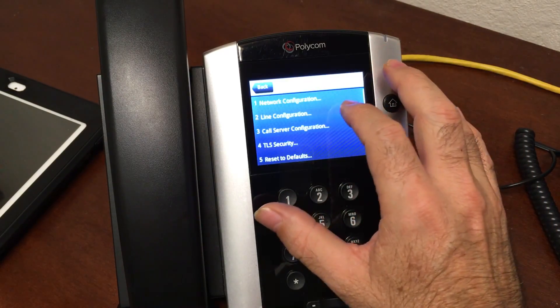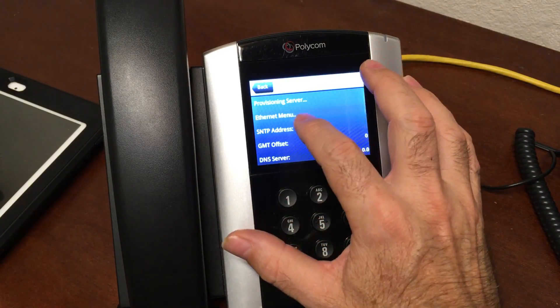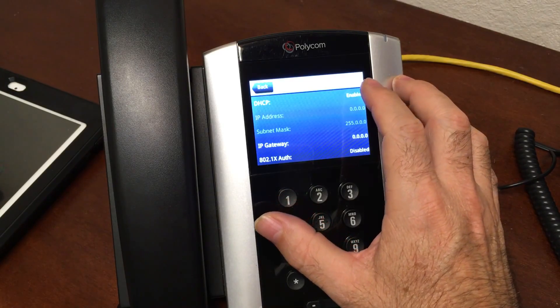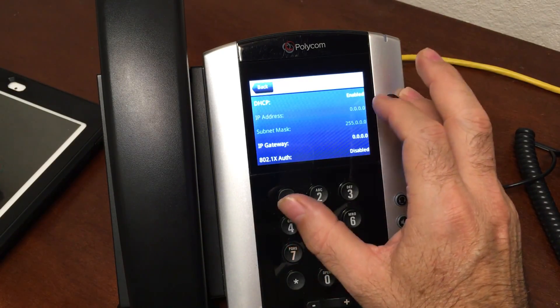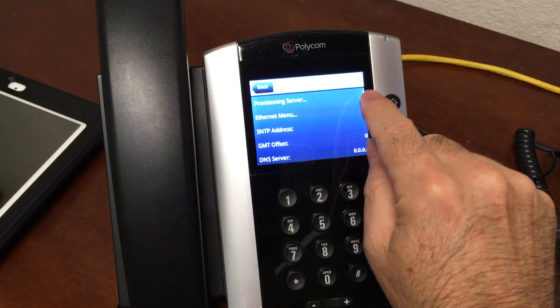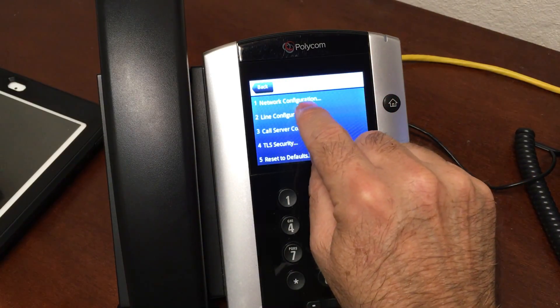Go to Administration Settings, then your network configuration. In the Ethernet menu, check to see if DHCP is enabled. For most people, DHCP enabled is the preferred setting. If you're more of a networking person and want to use a static IP address that's fine, but DHCP is good for most beginners.